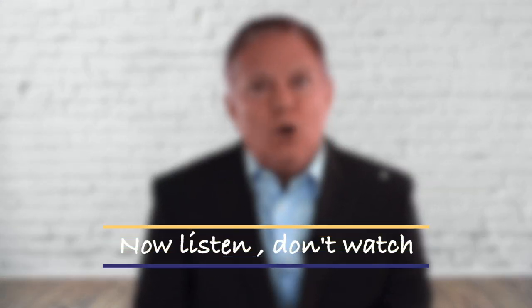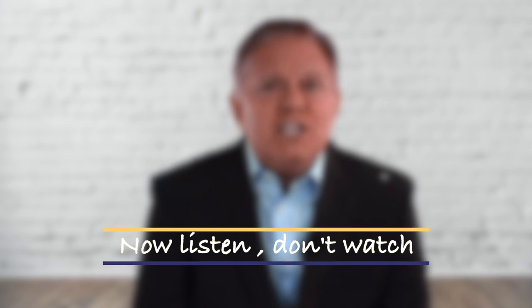Now play the video again, but this time don't watch it — only listen to it. How did you sound? Were you energetic? Were you passionate about the topic? Were you easy to understand? Think about your tone, your volume, your clarity of message. Did you use any crutches, like using the word 'like' too much, or maybe too many 'uhs' — things you want to try to eliminate.